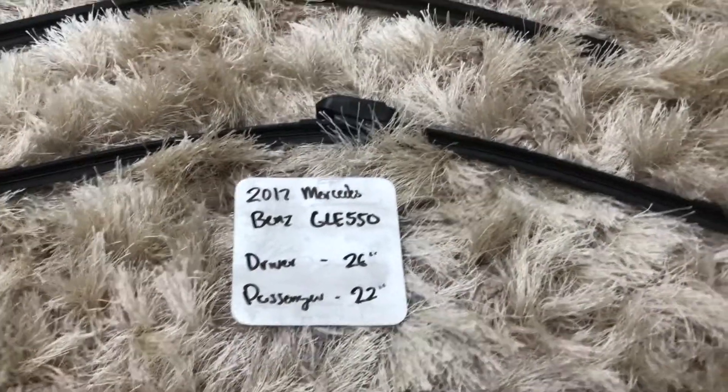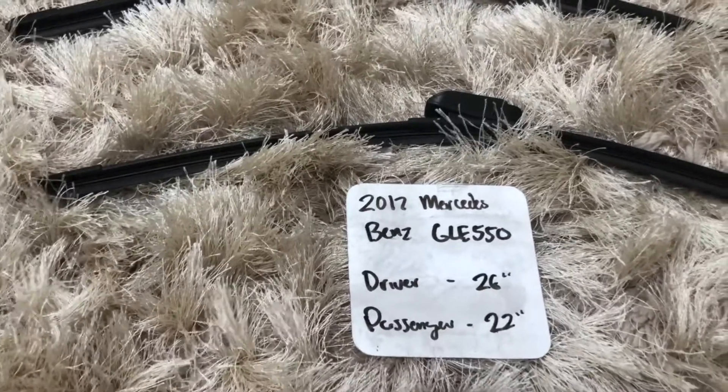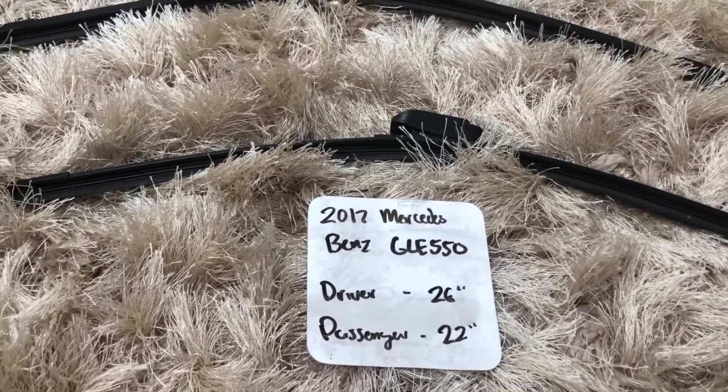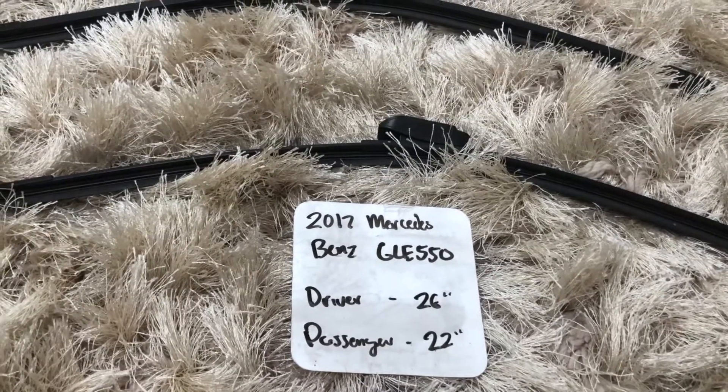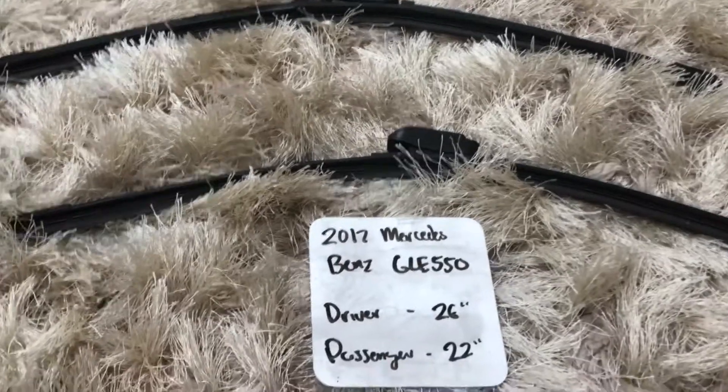I highly recommend changing your wiper blades every six months or so. This way you can make sure that you and your family stay safe from any inclement weather or hazardous smoke conditions that you may experience while driving. This is especially true if you have noticed that your wiper blades are worn, damaged, or not working properly in any way.